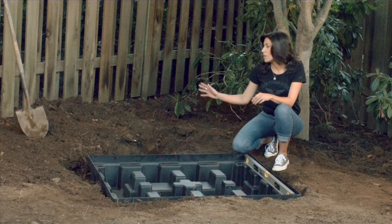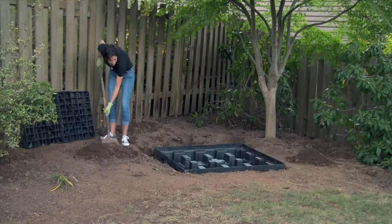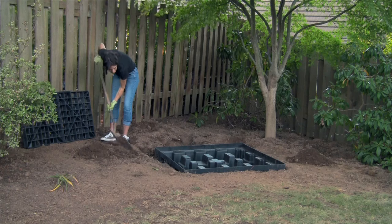Next, use the previously removed soil to backfill around the fountain base. Be sure to pack the dirt in as tightly as possible because settling will occur.